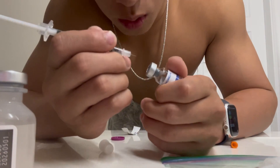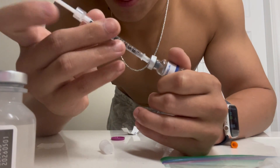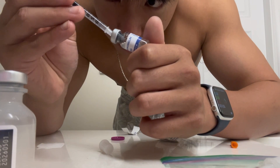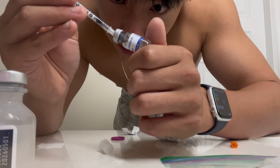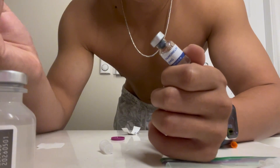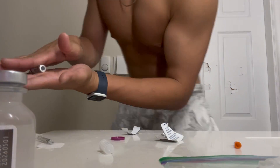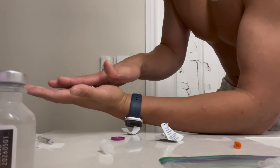So you're just gonna want to pop the needle in, angle it, put it down, and then just let the bacteriostatic water trickle in. Just like that — absolute beauty. Now that we've done all that, you're just gonna want to take it between your fingers and roll it for about 30 seconds.